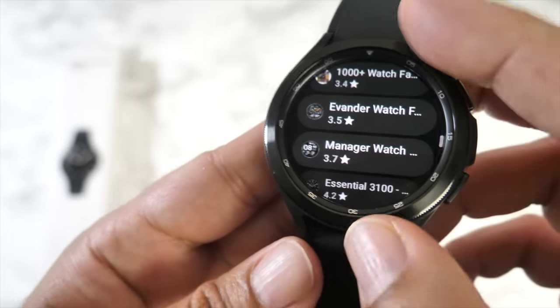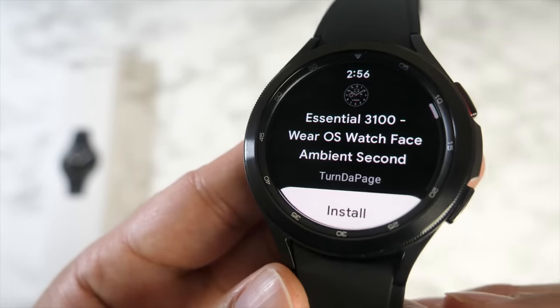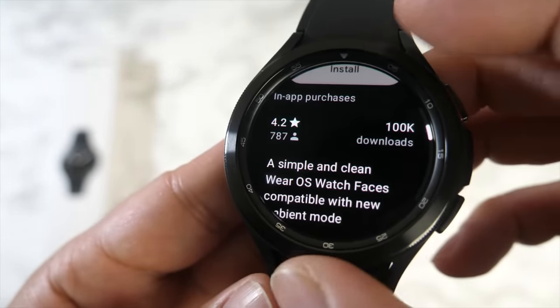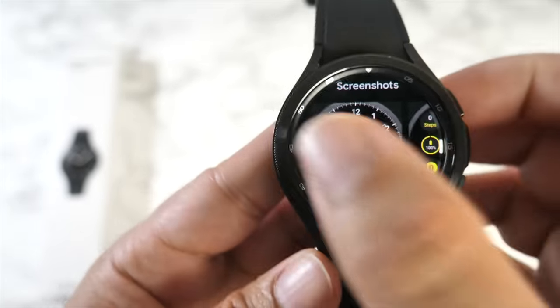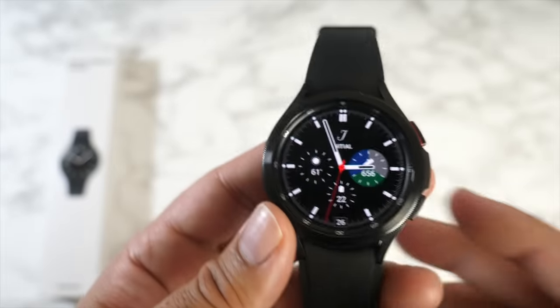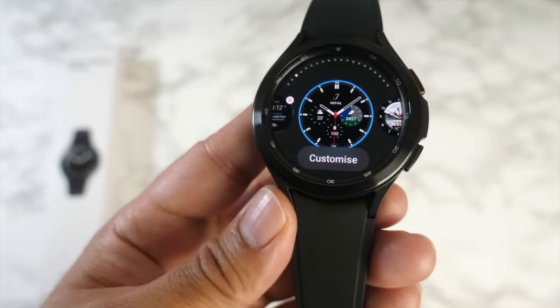There are so many free watch faces available to download immediately. Scrolling through reveals descriptions and screenshots of each face. Here are a few examples of some favorite watch faces on this watch.